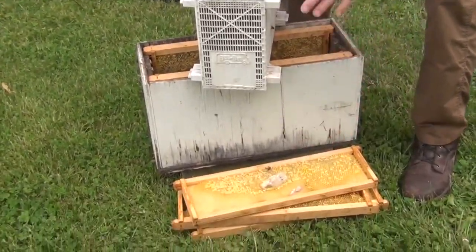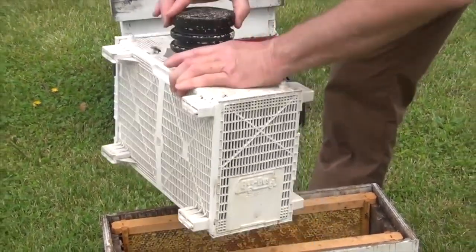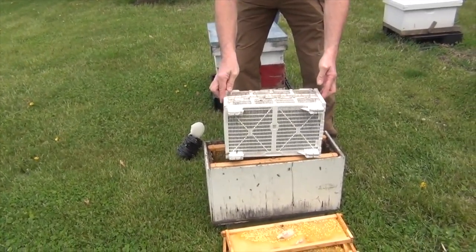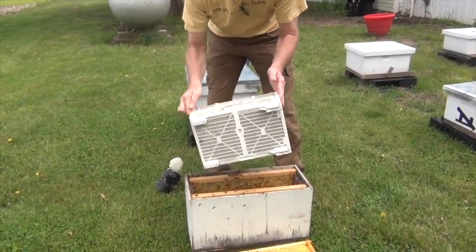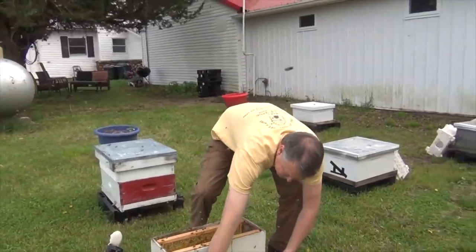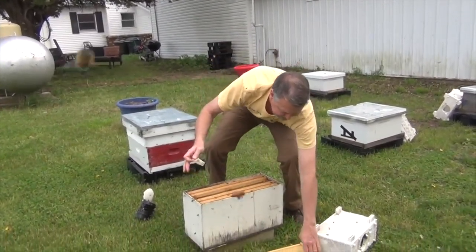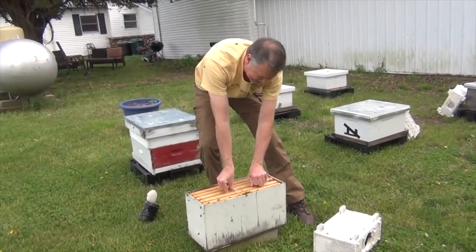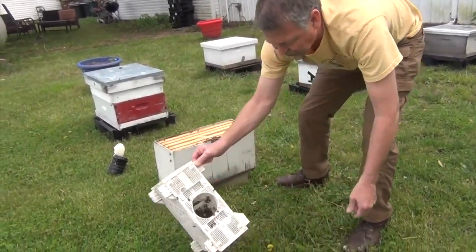I'm going to put the queen right here. Now they're going to be flighty — they're not mad, they're not angry, they're just wanting to fly around. I'm going to put some frames back in along with the queen. They're already used to her pheromones, so I want to make sure that they know where the queen is. I'm just going to put her right there in the top, then take these bees that are in here and get some more to go right on top of the queen, like this.